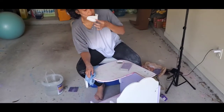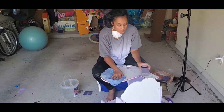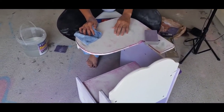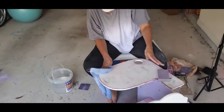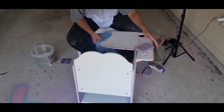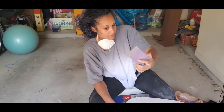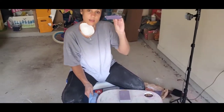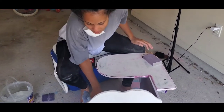I've gotten it pretty decently sanded. I can feel it has a rougher texture — it's not as smooth and shiny — so I feel like the paint will stick to it easier. I used the finer sander to smooth it out once I was done with the rougher one, and now I'm going to wipe it clean.